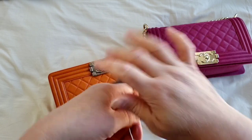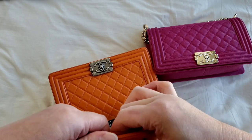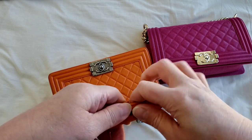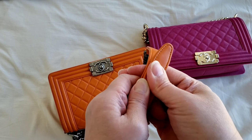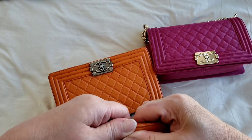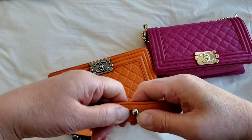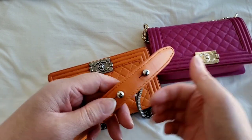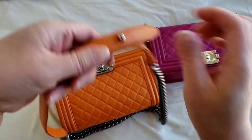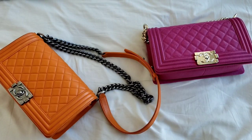Thank you so much for watching. If you do have any questions or comments, please do so in the section below. It is a little bit tougher to let go of the knobs or to push it back in, but it is definitely doable. Be mindful of the leather and try to do it carefully, especially with lambskin, because the leather itself is a little bit more delicate. There you go — you've got it back into a handbag.